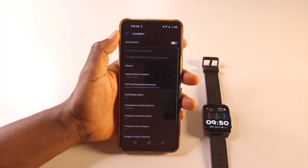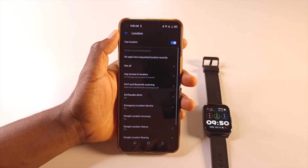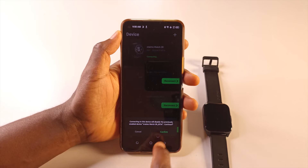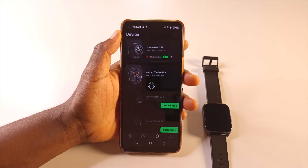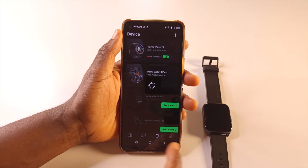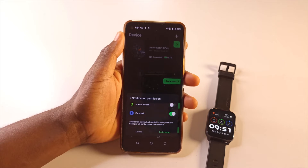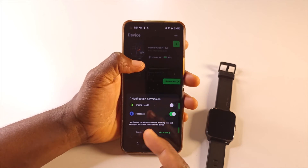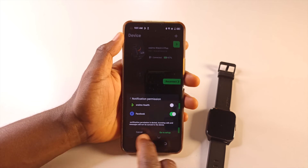Tap 'Go to Setup,' enable location, then go back and tap Reconnect again and tap Confirm. It's going to start looking for the watch. It has connected — it took two trials. The first time it told me to try again, so I had to do it again, and it worked.